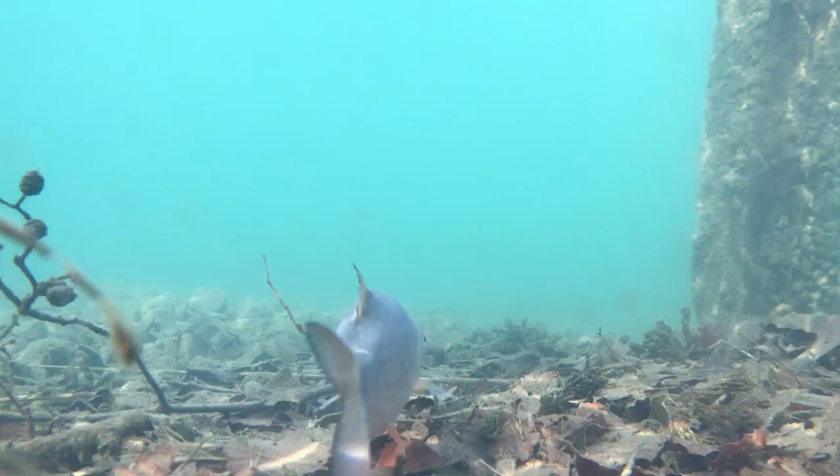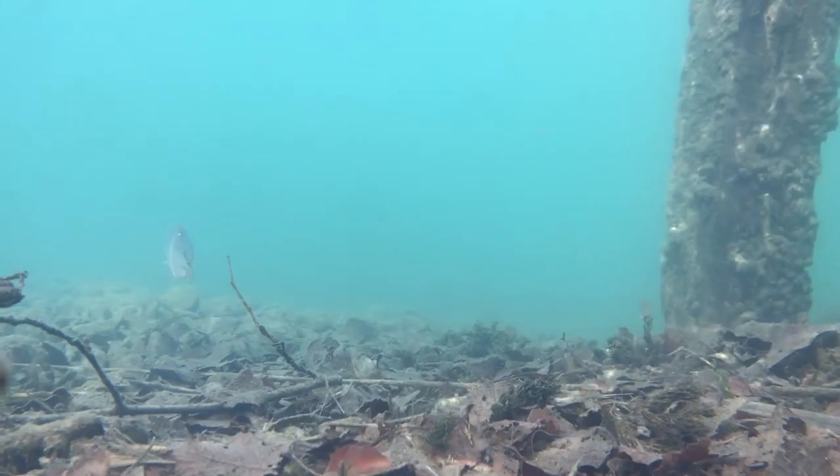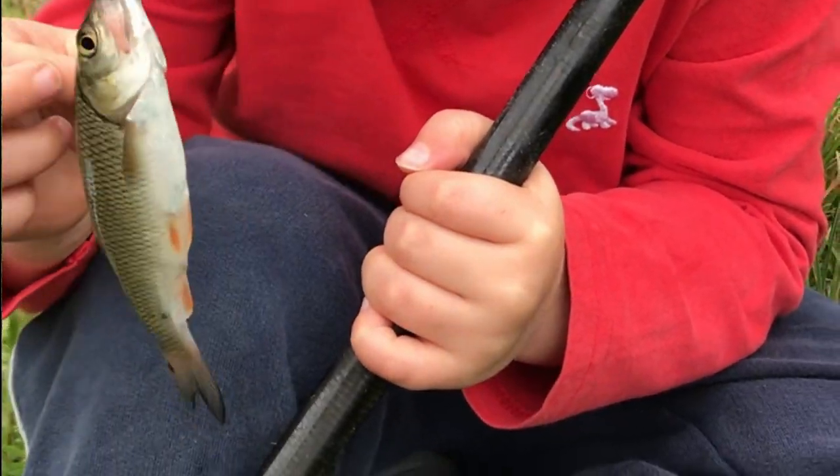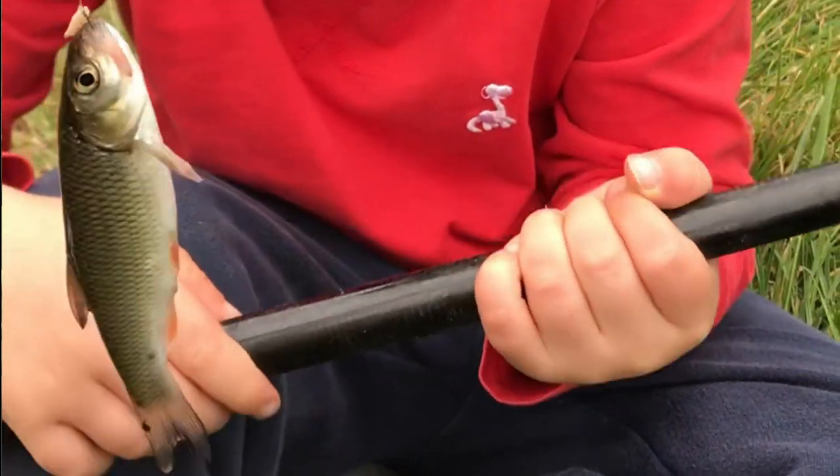If you like catch and release fishing, don't go fishing without one of these. Fishing at the right depth helps to catch fish in the lips and reduce deep hooked fish, by instantly letting you know when a fish picks up a bait.